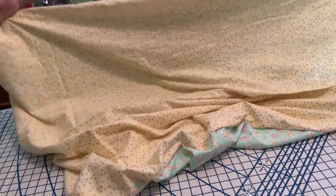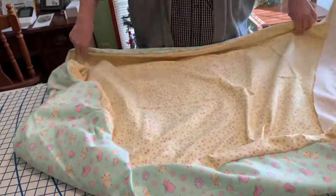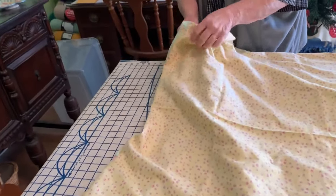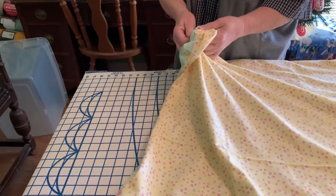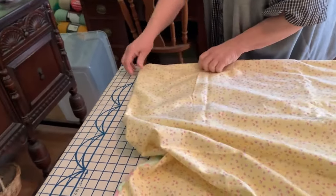If you want you can iron it, but you don't have to — we didn't do that. Just lay it flat and smooth everything out, and make sure you have your corners poked out nicely.